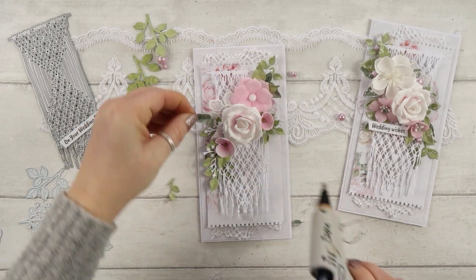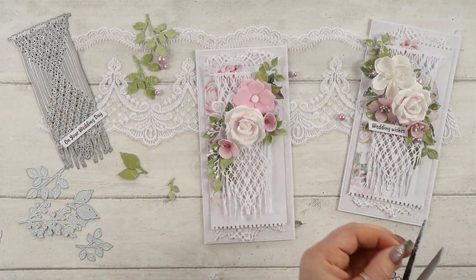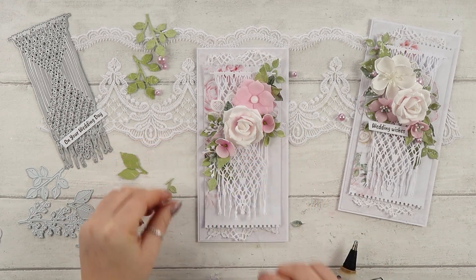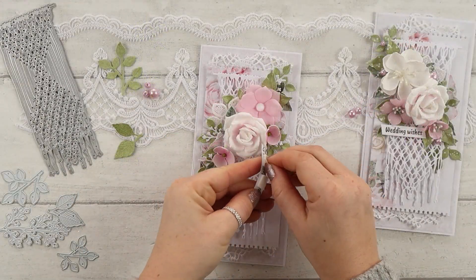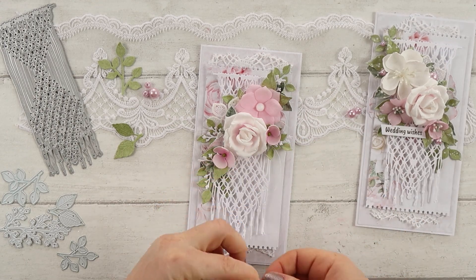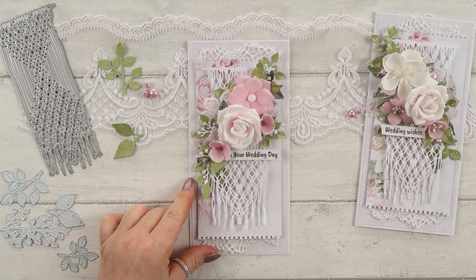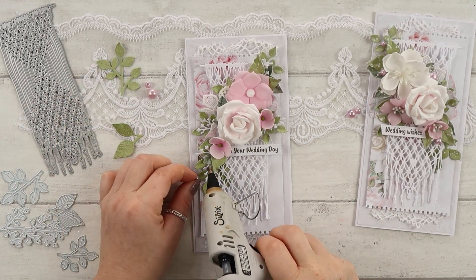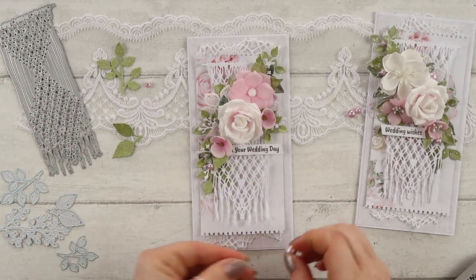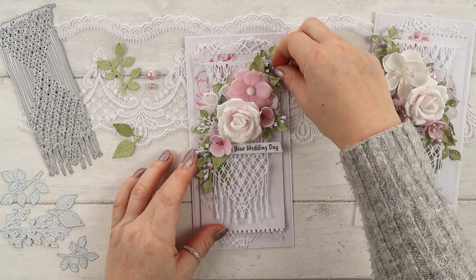All the flowers I made myself. The big white rose is made out of foam, and the small pink flowers as well, but the bigger pink flower is made out of fabric. I used Lady Design cutting dies to create all the flowers and die cut all the leaves. I'll put the names of the dies I used in the description box below the video.